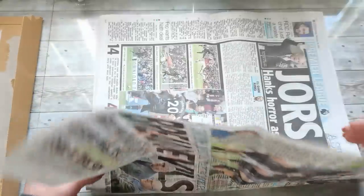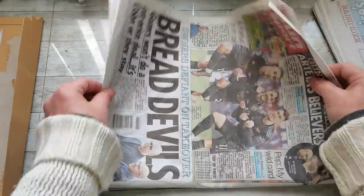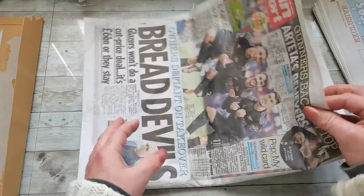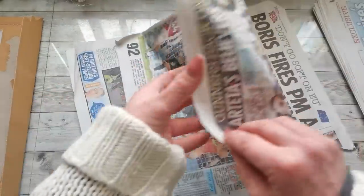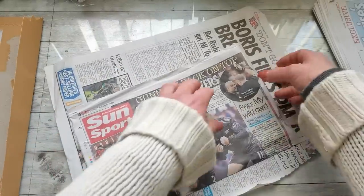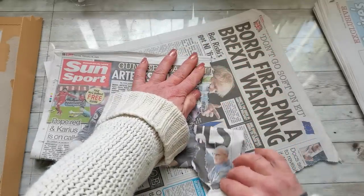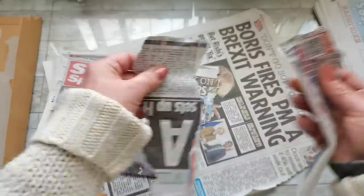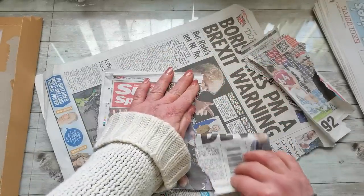I need the paper to be a little bit thicker than newspaper, because newspaper paper is very fragile and very thin. So what I'm going to do is rip it in half, rip the other part into pieces, and make some strips. I'm going to rip the newspapers into small pieces which will be much easier to glue onto a larger sheet.